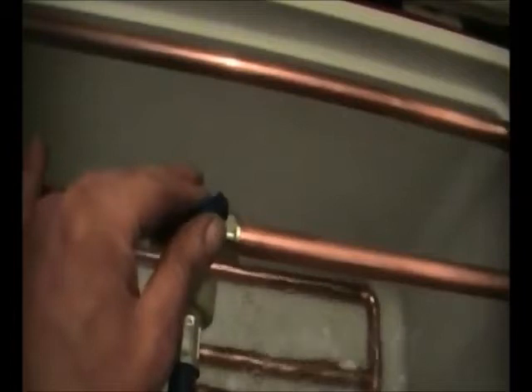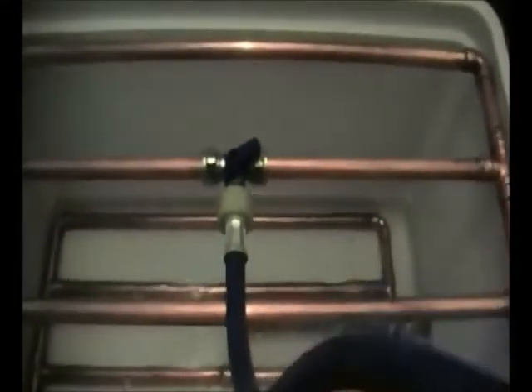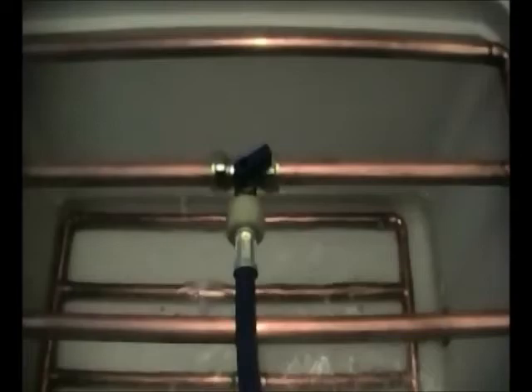And turn it on. Just going to control the flow a little bit — and just back it up. Excellent job, well done! Alright, next project — wort chiller.